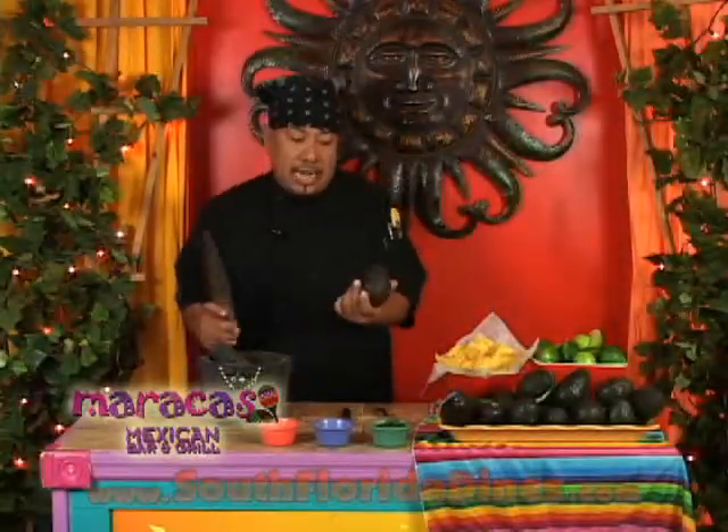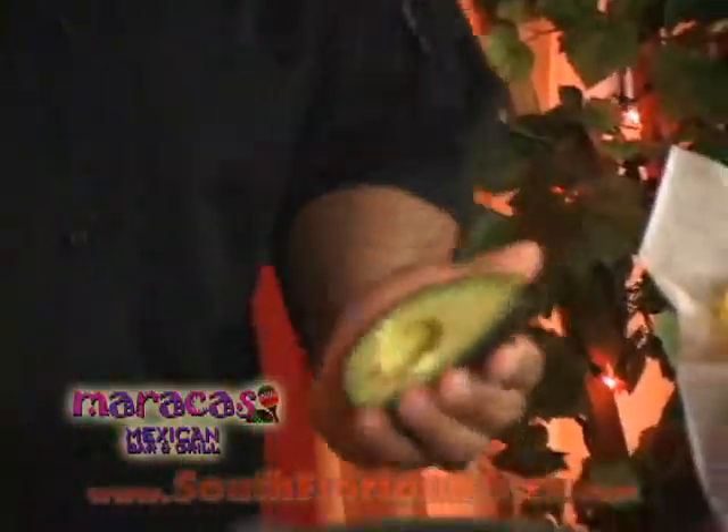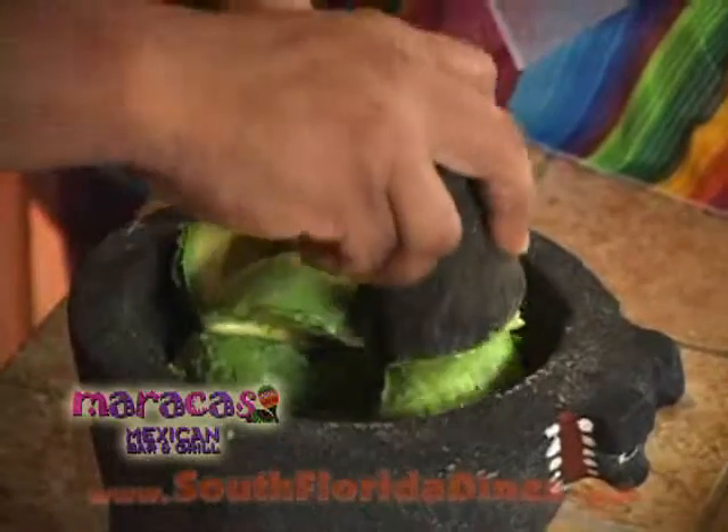First we're going to start with ripe, past avocados. We're going to cut them in half, remove the pit, and we're going to scoop them out. Now we're going to smash them just a little bit.